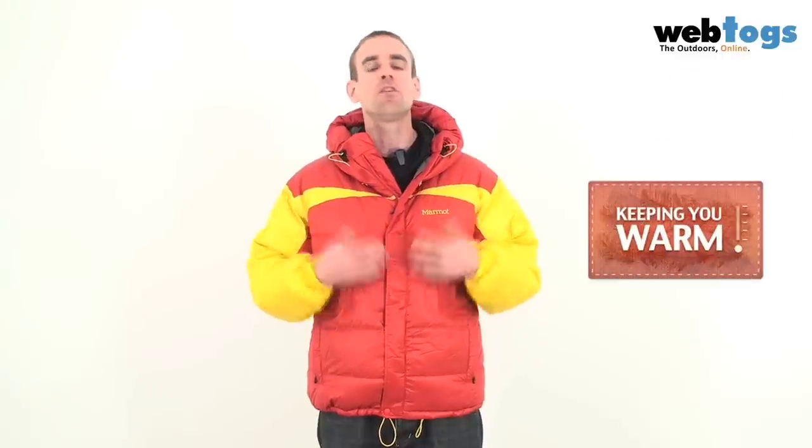The reason it's so warm is that Marmot are using 800 fill power down on the inside. This is towards the top end of the down available in the market and it has a fantastic warmth to weight ratio.